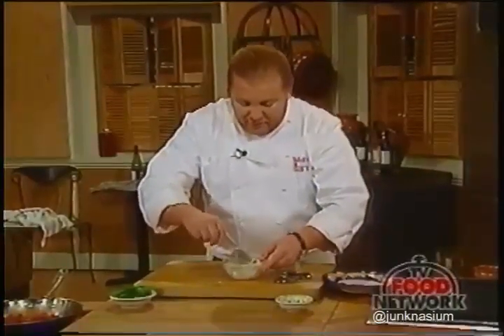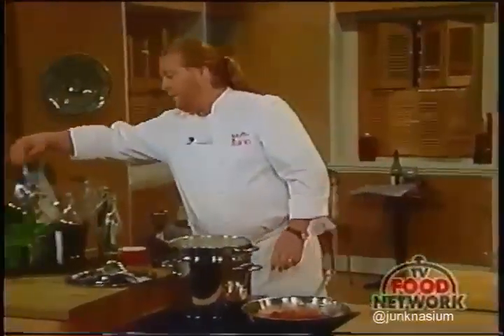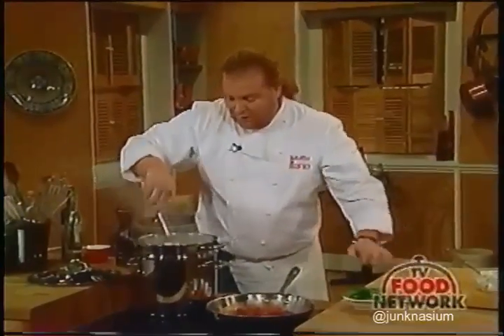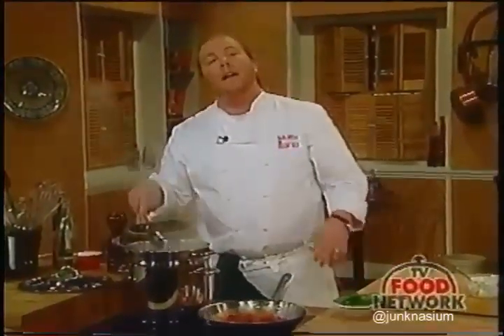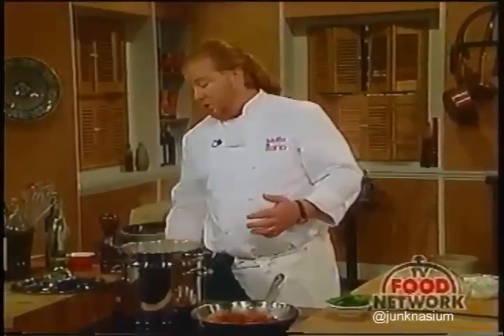We're just mixing this up together, and that's how it's going to be. Now we've got our noodles going. Fresh pasta is continuously mistreated in America because people think that once it's softened, it's already cooked—that's not the way it is.